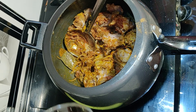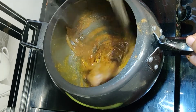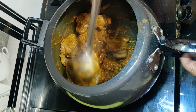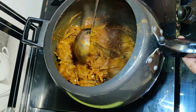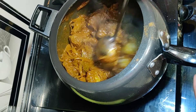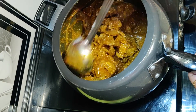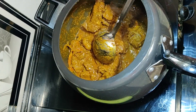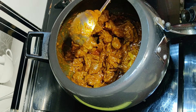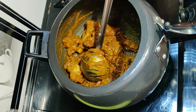We will add some water. Add 2 tablespoons of salt and mix it up. Cook for 3 to 4 minutes.